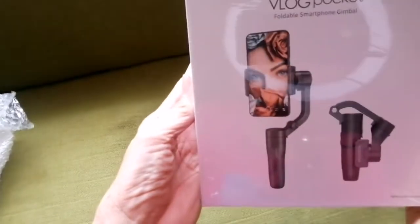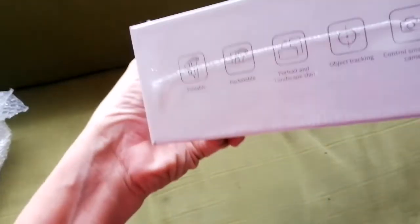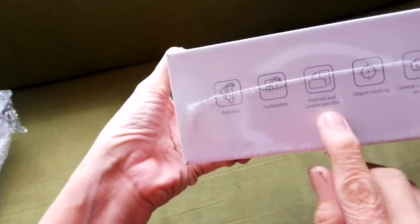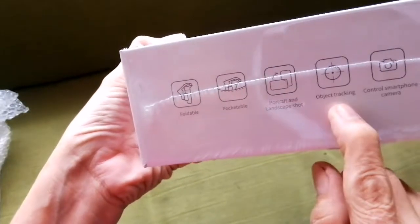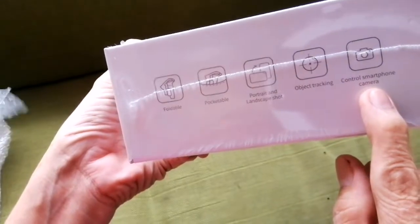Here it is. The bottom — you can see it's portable, foldable, pocketable. Able to shoot portrait and landscape. Object tracking. Control smartphone camera.